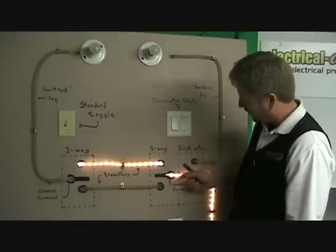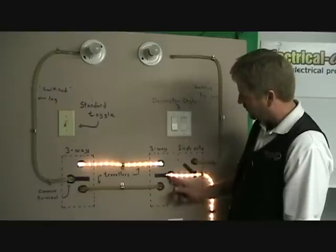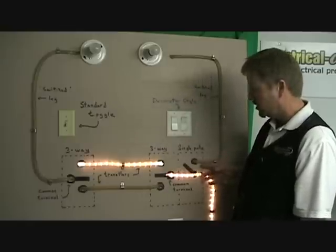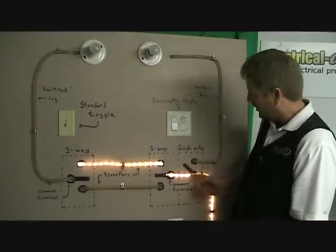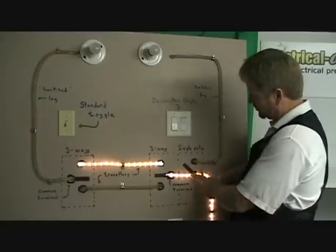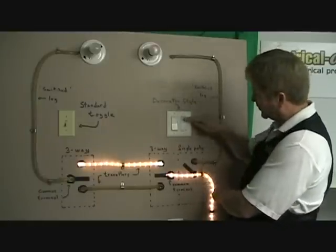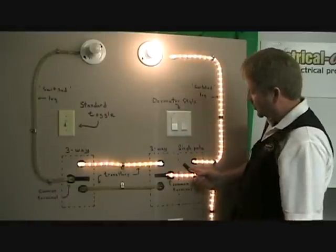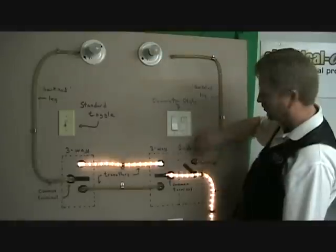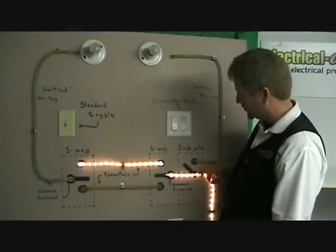This is the hot wire coming in. Let's imagine that it's pigtail spliced, goes to the common conductor of the three-way and one of the terminals on the single-pole switch. Single-pole switch is fairly easy to understand. Right now this switch is shown in the off position — power is in the box, but no circuit to the wire going to the light. Turn that switch on, which closes the circuit here. Now you have power flowing up to the light. Break the circuit, it's off. Fairly simple to understand the single-pole switch.